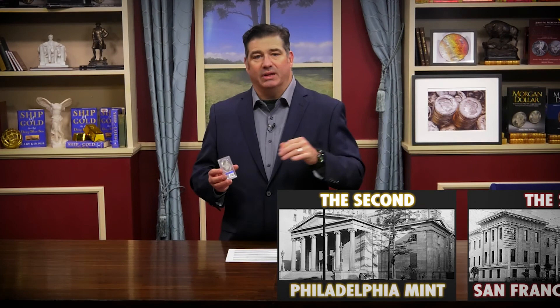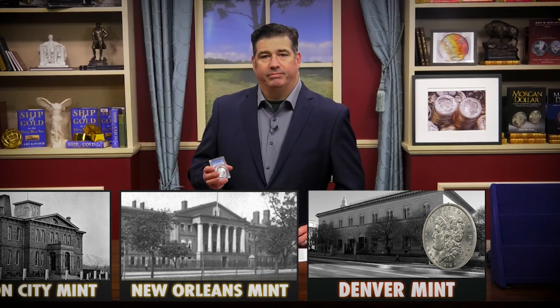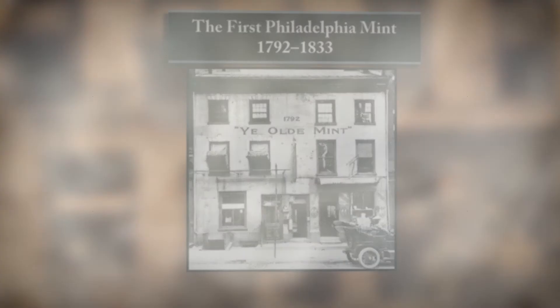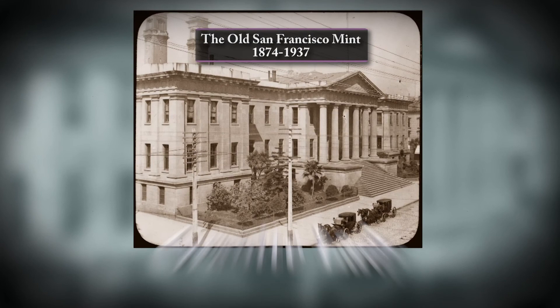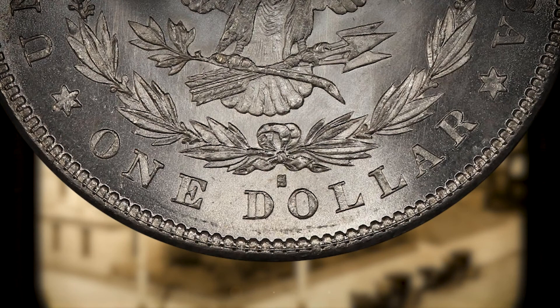During the course of Morgan dollar production, it was struck at five different mints. The Philadelphia Mint, founded in 1792, is the mother mint of our country and was the first mint to produce a Morgan silver dollar — these coins from Philadelphia depict no mint mark. The San Francisco Mint building that struck these coins was known as the Granite Lady, built in 1874, and was lauded for producing the most lustrous, well-struck coins in the series. San Francisco Mint coins have an S mint mark on the reverse beneath the eagle's tail.